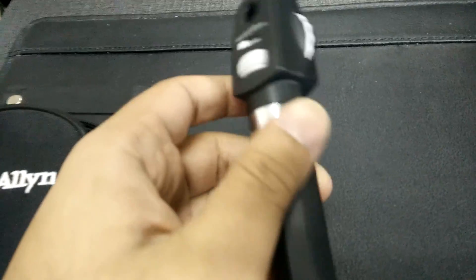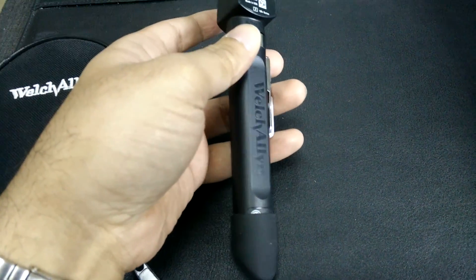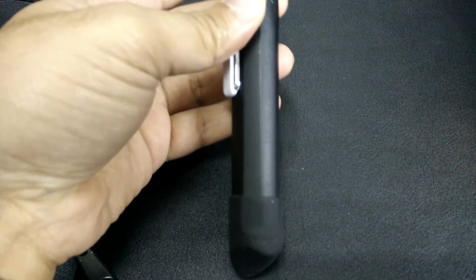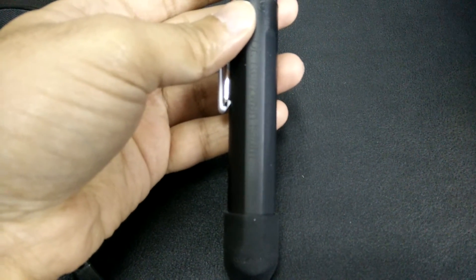The ophthalmoscope is very small and fits very snugly in your pocket. It is actually very light as well. And as you can see I have already gotten my name engraved in it, and this is a service which is provided by the website.